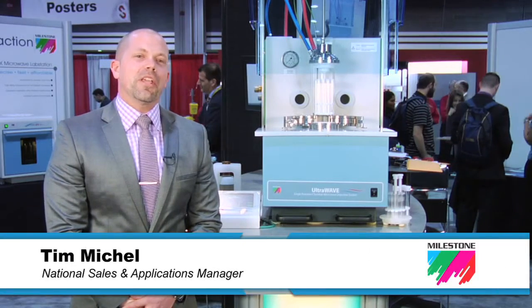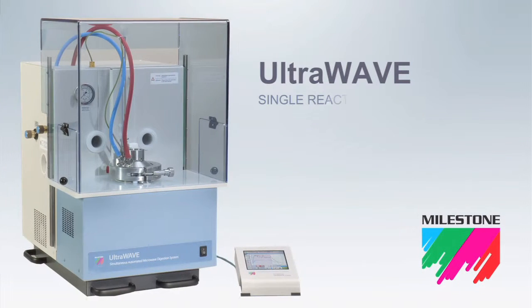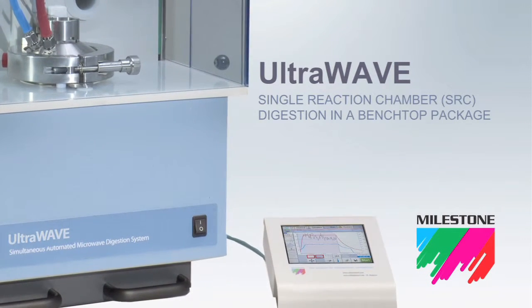Hi, my name is Tim Michael. I'm the Sales and Applications Manager for Milestone Inc. This is Milestone's new Ultrawave microwave digestion system, utilizing single reaction chamber, or SRC, technology.